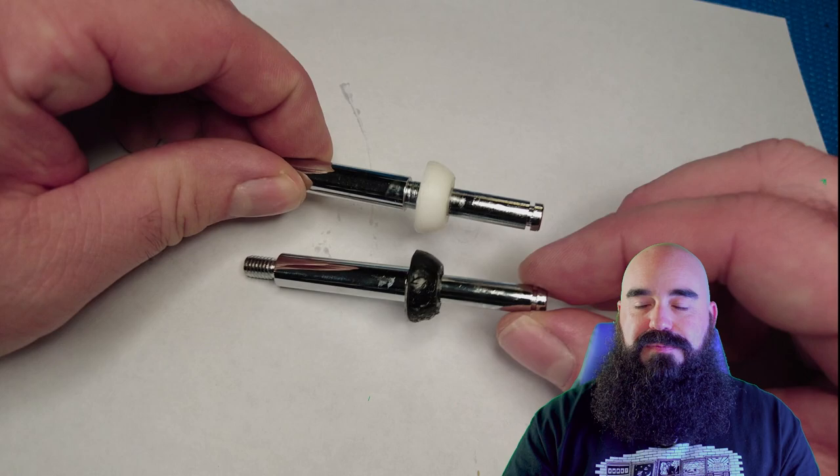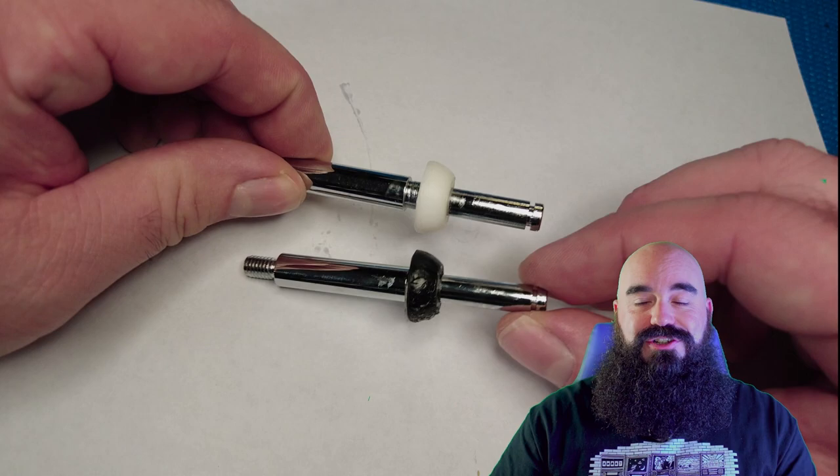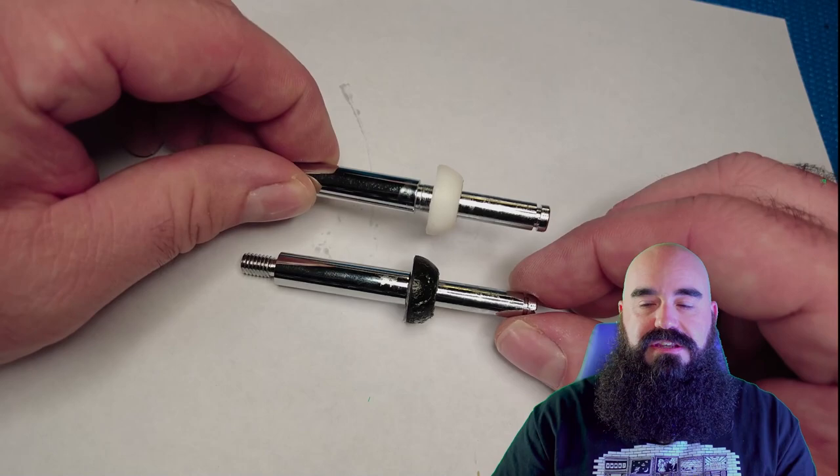You can see the original JLF on the top and the new upgraded JLX on the bottom — it's a different, more dense material, and you can definitely feel the difference in the pivot when you hold it. It is a denser material. It's really hard to show through footage, but it's the best I could do — you can at least see it side by side.